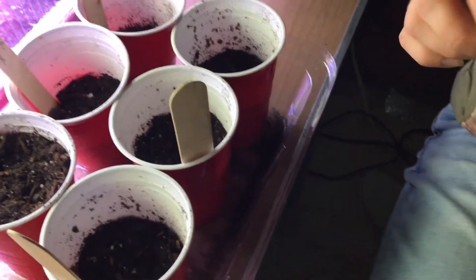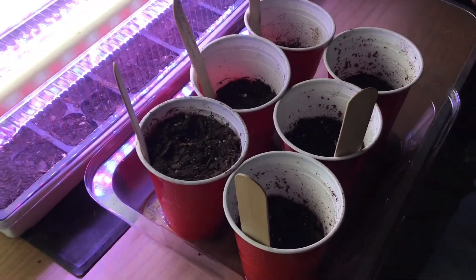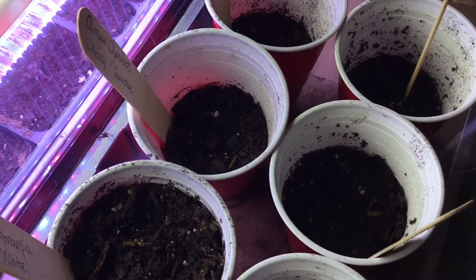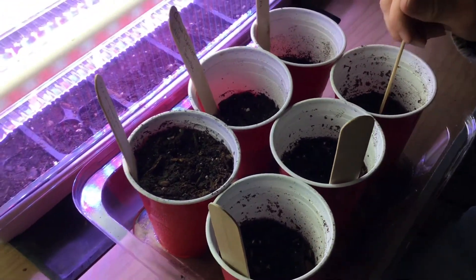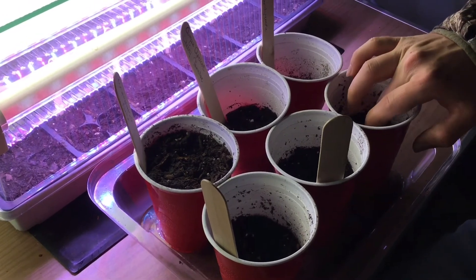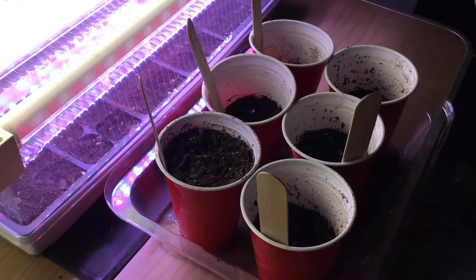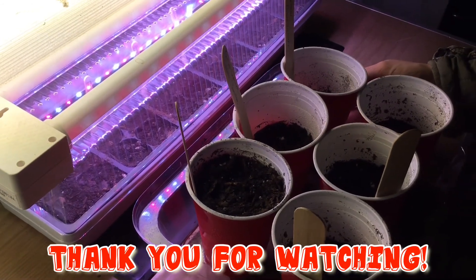That video was just an overview of our seed starting, showing you how I do it. This is by no means the absolute right way, but I hope you can get some ideas from it. If you like what you see, please hit the like button, comment down below, and subscribe to the channel. I hope everybody is staying safe and warm and excited for spring — because I know I am. Thanks for watching and see you on the next video.